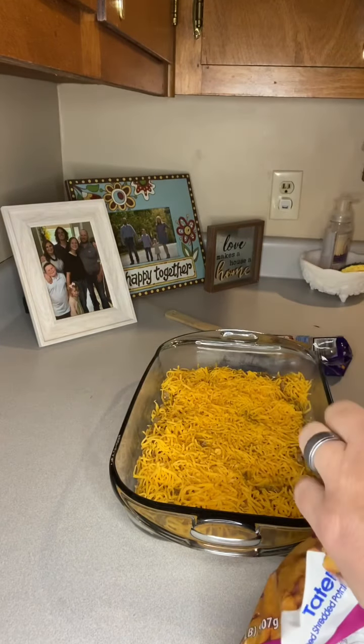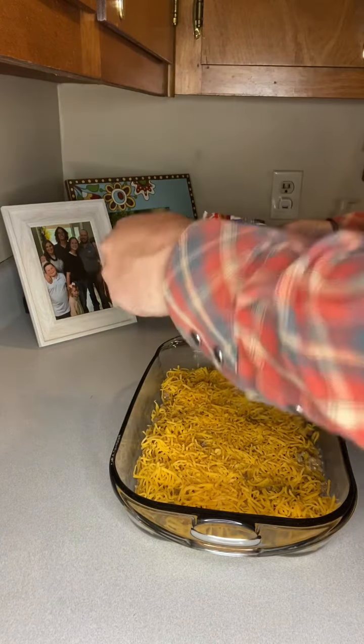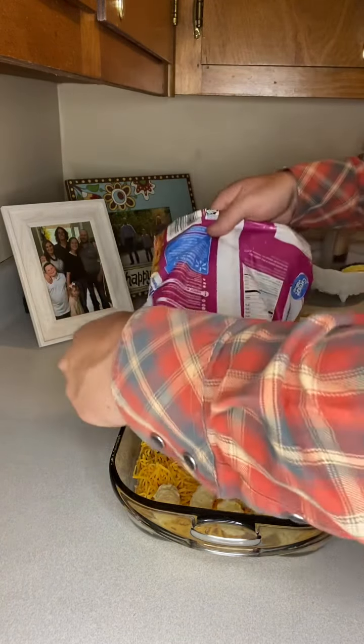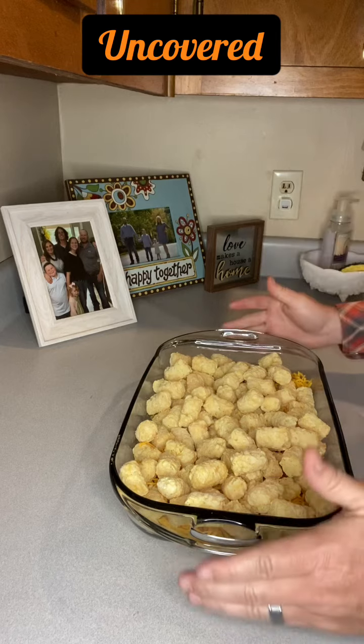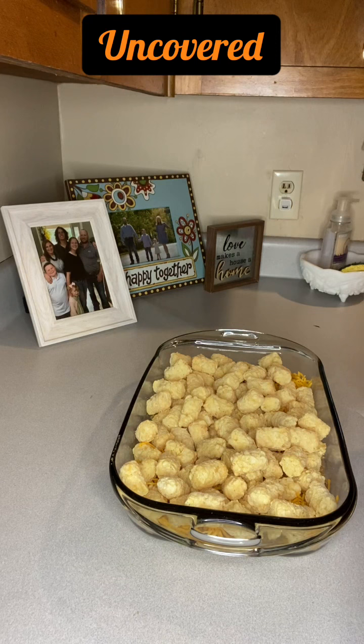Next, you're gonna take a 32 ounce bag of frozen tater tots and line the top of the dish with them. I'm just gonna pour them all out and then spread them out as needed. Now all that's left to do is put them in the oven. We already got our oven set to 350 degrees — we're gonna put them in there for 40 to 45 minutes, or until the tater tots start turning a good golden brown color.